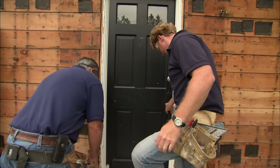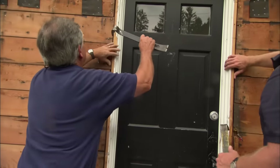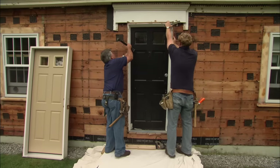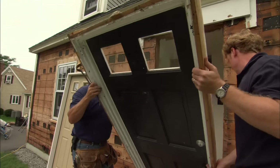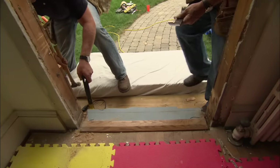Grab a couple of bars, put the hook in, but don't put it in too far — just a little bit — and work it out. One side's free, and we work it out. The threshold is going to stay for now; we'll get it later.